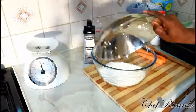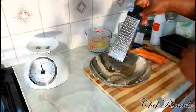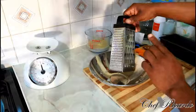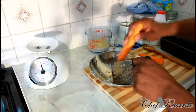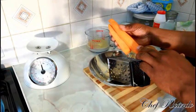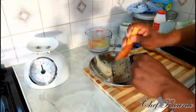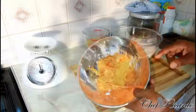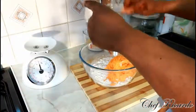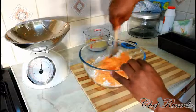Get a big bowl and pour your flour straight inside of it. Next, I'm going to show you — this fine side of the grater is really good for grating your carrot. I have two medium-sized carrots. Remove the skin first, then grate them. Once grated, add the carrot straight into the flour and give it a little stir with a wooden spoon.